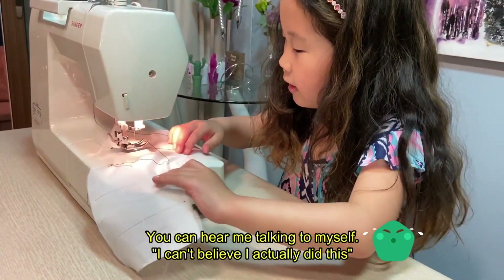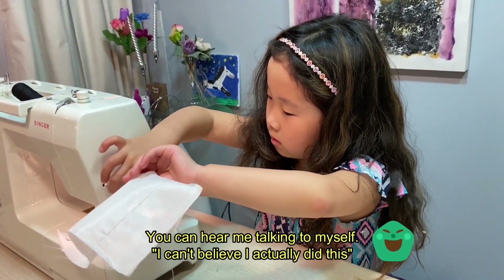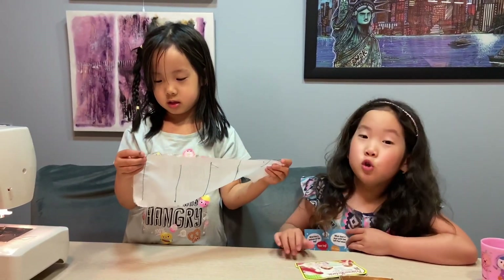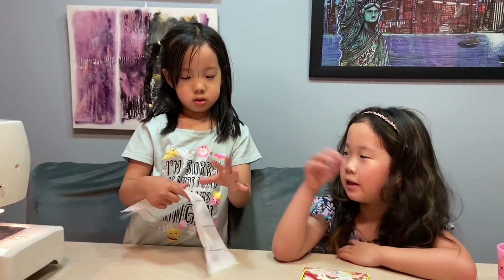I can't believe I actually did this! So these are all the lines we did for our first time. Yeah, it's super hard, but kind of easy, I think. I feel like now maybe we could make clothes.